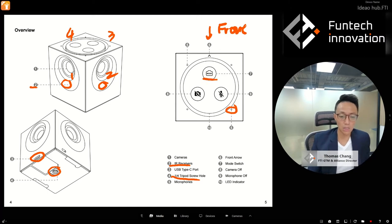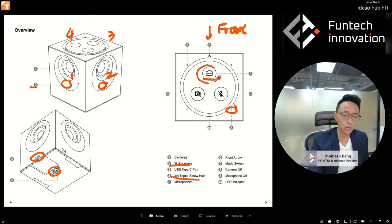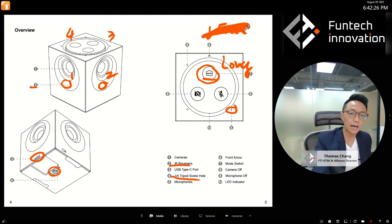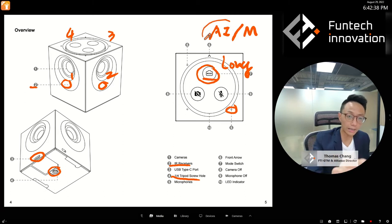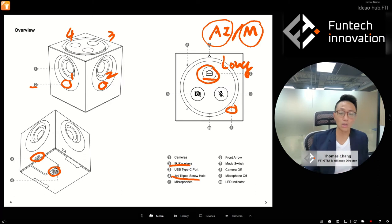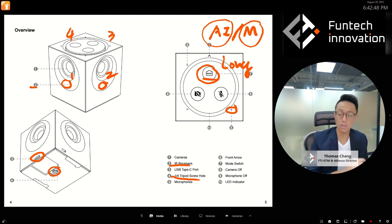You can switch through the AI modes or the manual modes — two main categories: AI and manual. Long pressing the mode switch button switches between AI and manual mode. A short press cycles through within the AI modes or within the manual modes. Long press goes from AI to manual or manual to AI; single press cycles within AI or within manual.